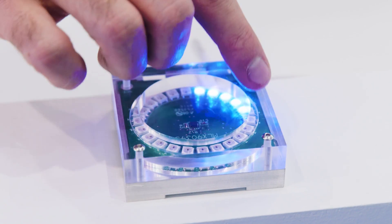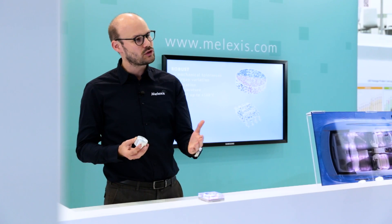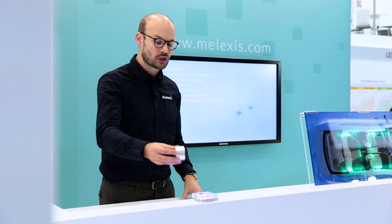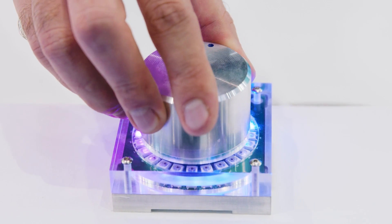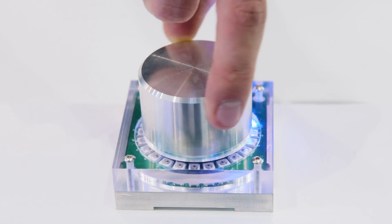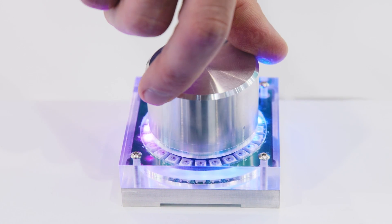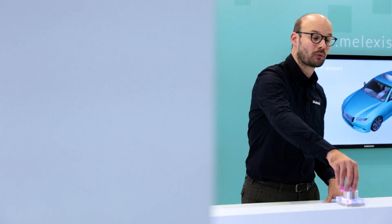This demonstrator is accompanied by a ring of LEDs, and these LEDs will basically follow and mimic the motion that we do with the knob once the knob is on top. So I will place the knob again on the board, and you can see clearly that if you turn, you start seeing an incremental increase of these LEDs up to 360 degrees, and then it restarts until you continue the motion completely.